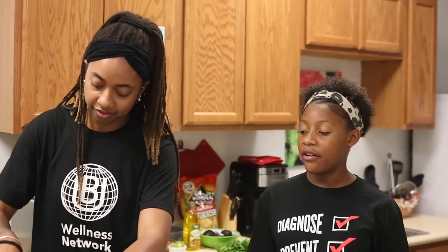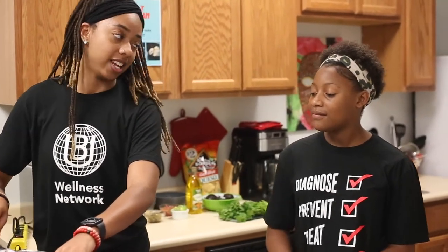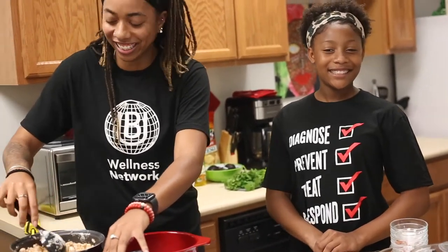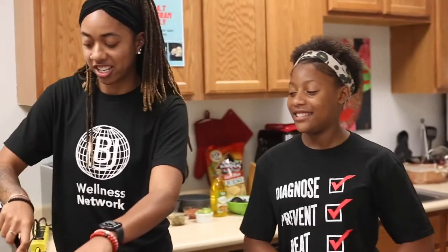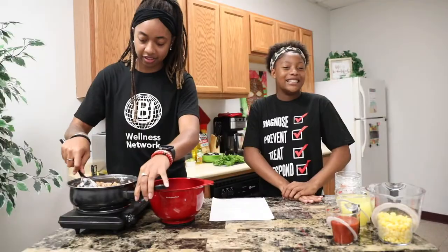Do rabbits really eat carrots? Rabbits eat carrots, celery, lettuce — just veggies. Mom, can I have a rabbit? Does she have a rabbit? I think she deserves one. I really want a snake, a ferret, and one of those pigs that stay small forever.